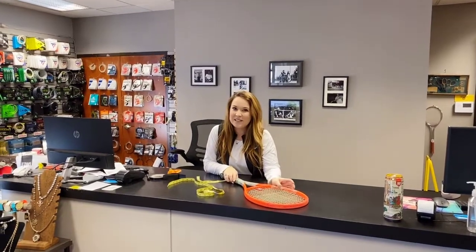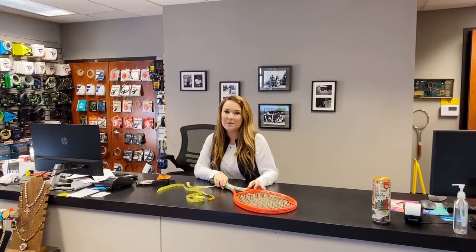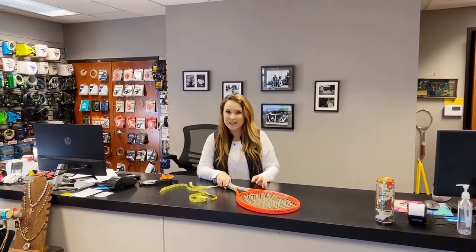Hey guys, it's Jennifer with Courtside Tennis After Hours, where the stores might be closed, but I am serving up tips and tricks so you are ready when you are courtside.